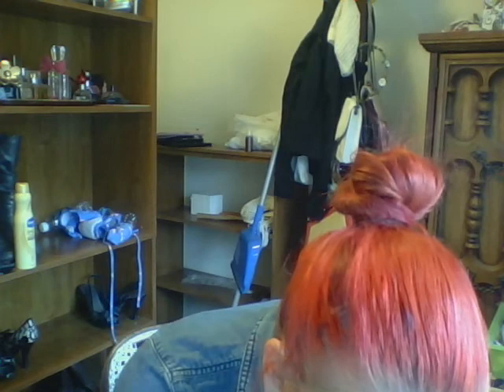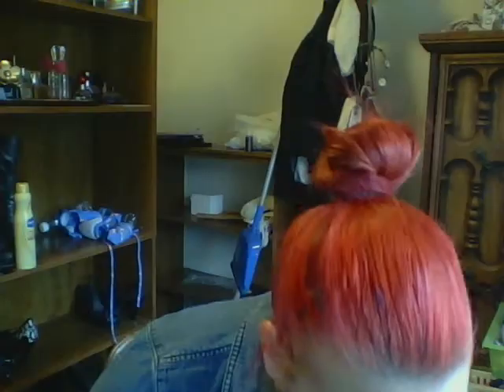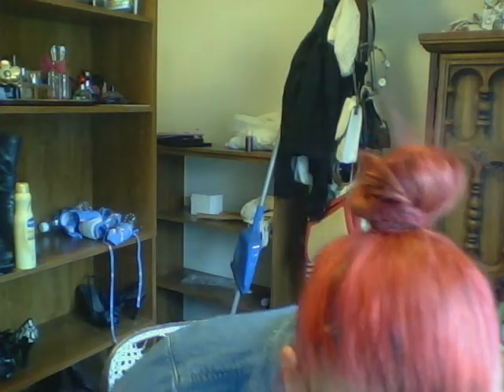We recently got an Ulta in the mall a town over from me, so it's only 30 minutes now. That is wonderfully bad news because I love Ulta — I ended up picking up more NYX products. I also tried their Glam Gloss and Butter Gloss because they had buy one get one half off or free, so it was pretty nice.